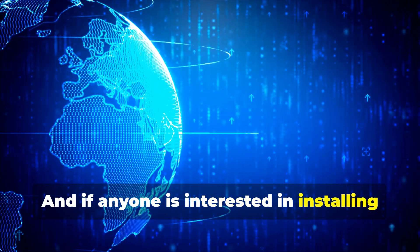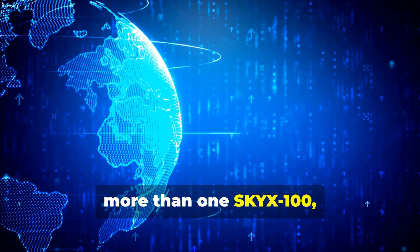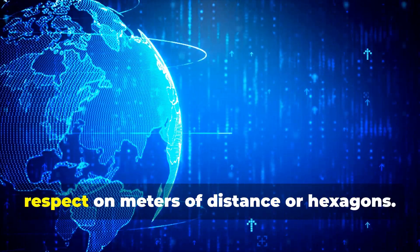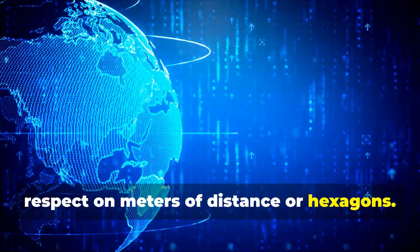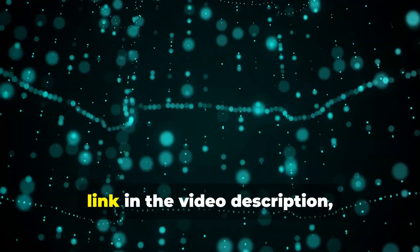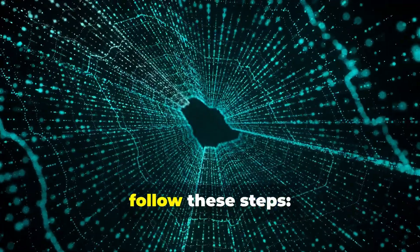And if anyone is interested in installing more than one Sky X100, since we are at the beginning, there is currently no restriction to respect on meters of distance or hexagons. In any case, after downloading the Sky X application — link in the video description — follow these steps.